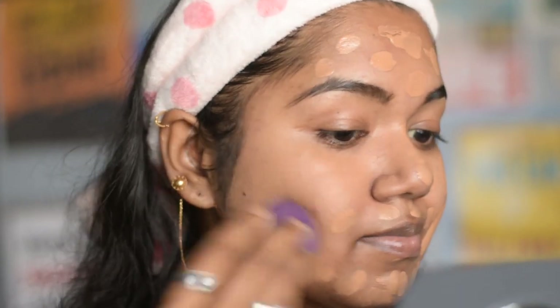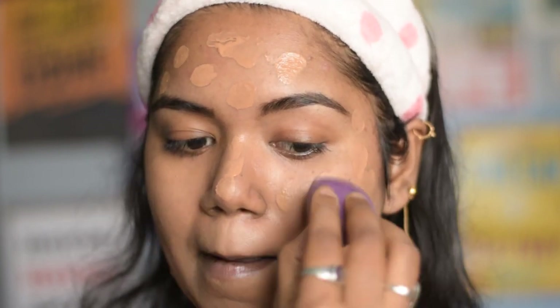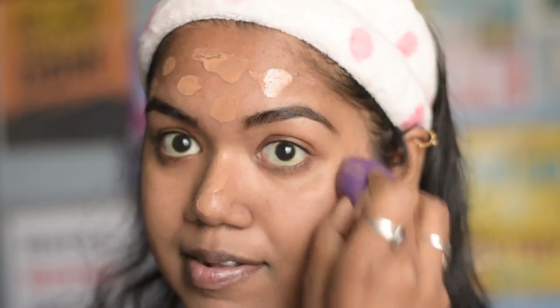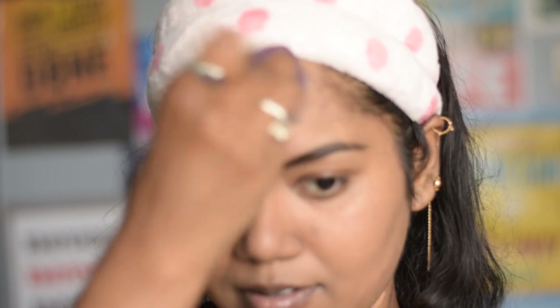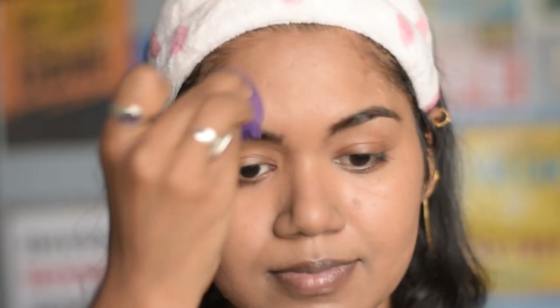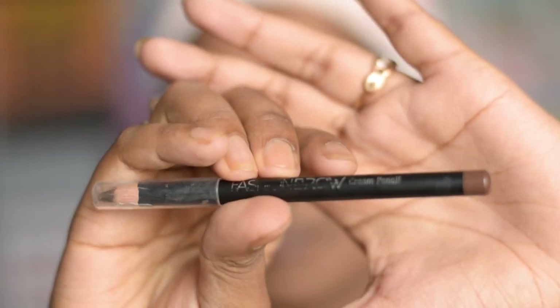I like to use a sponge more than brushes as it gives a natural finish to your makeup. Here's a tip: always buy foundation of the same shade as your skin tone. Never go for a lighter shade, otherwise you might look like a clown. Before moving forward to the next step, I am going to shape my eyebrows.